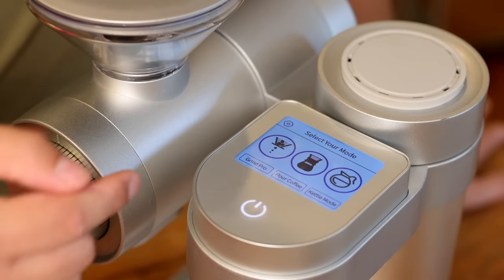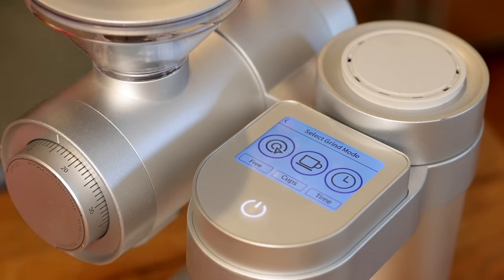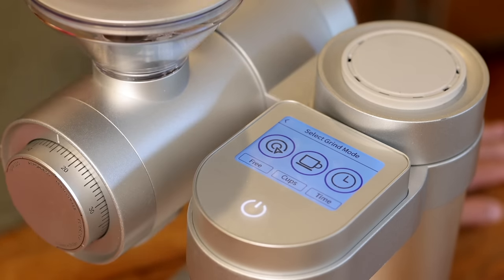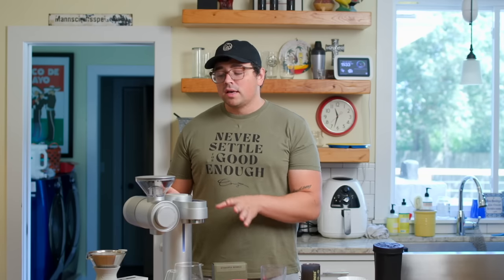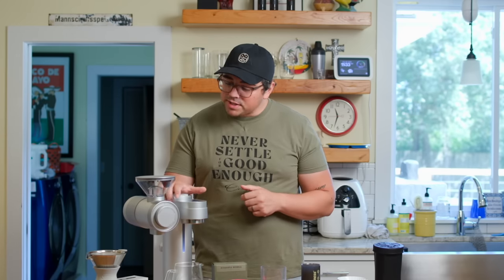When I click grind pro, we have 'free' — just grinding any coffee for whatever you want — 'cups,' where you click how many cups you want for people who fill their hopper and don't want to be more precise, and 'timed grinding,' where you can fill your hopper and grind based off of time. Of course, I think the target audience of this is probably not going to use those cups and time settings, because people who are going to get this intense about their coffee are likely being very intense about their ratios.